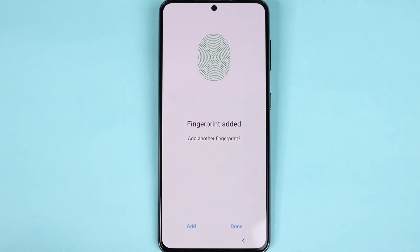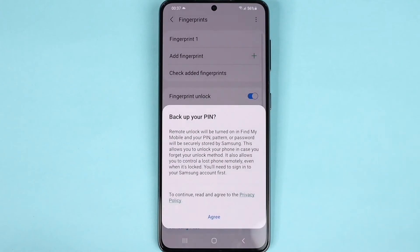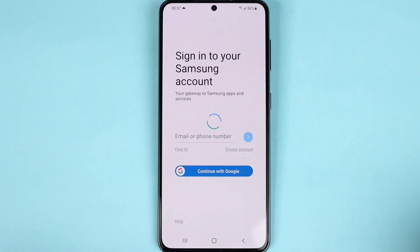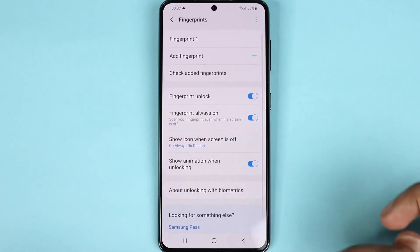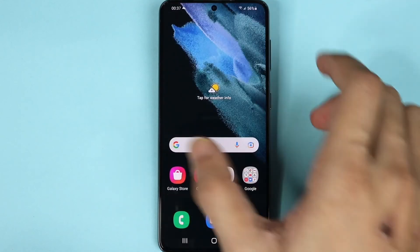One finger is added. I'm not going to add any more, but you can add more by tapping here. I'm going to tap on Done. Then back up your PIN — agree. It's asking for the Samsung account, but I'm not going to do that. Now the fingerprint is added.